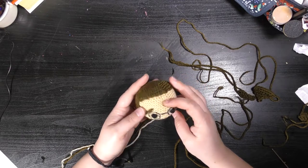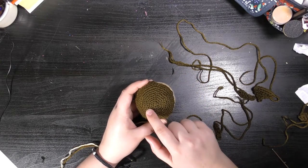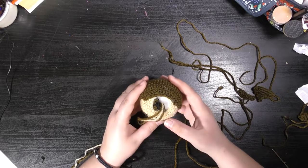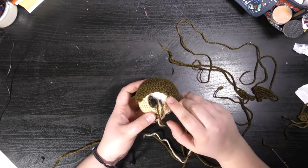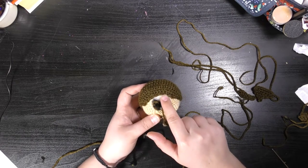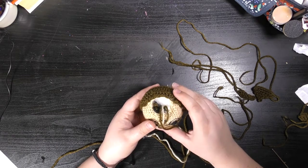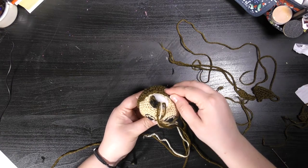To sew on the hair, you want to make sure that the circly bit is on top and the rows are down the back. When you're sewing, make sure that the last row of the brown yarn matches up with the last round of the flesh-coloured yarn inside, and then sew both bottom edges together — it just keeps it nice and neat.